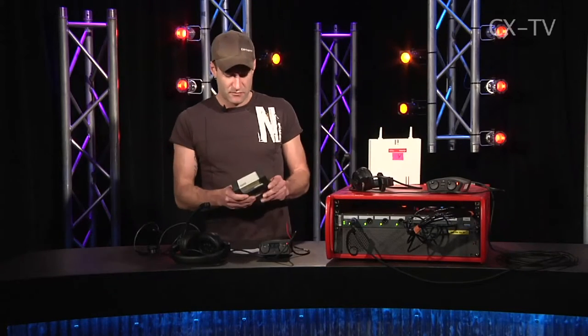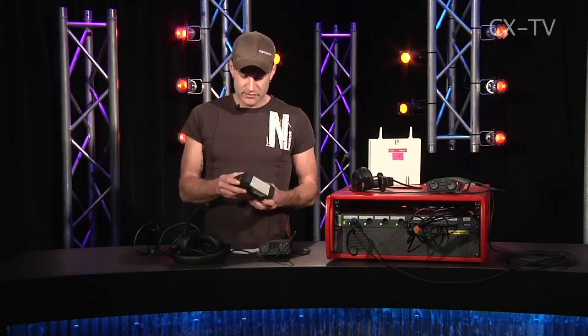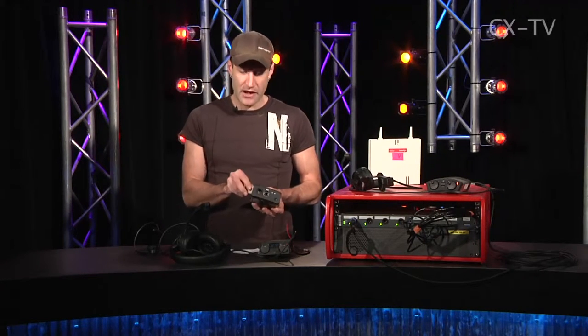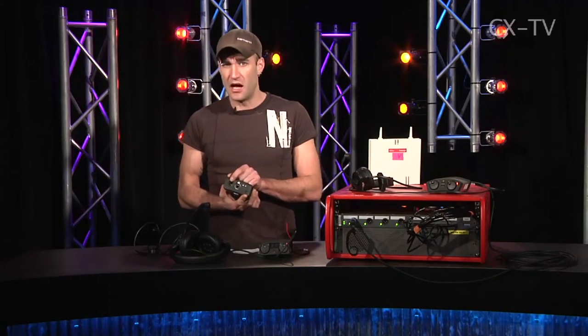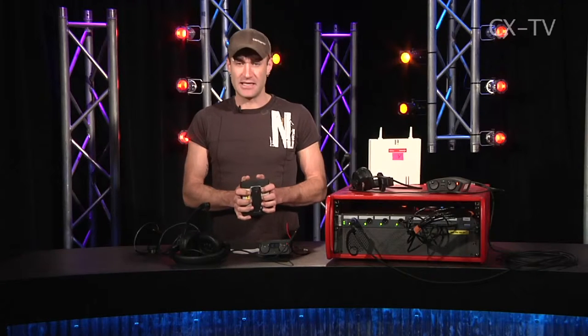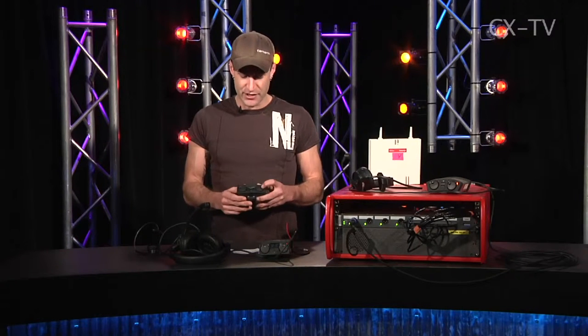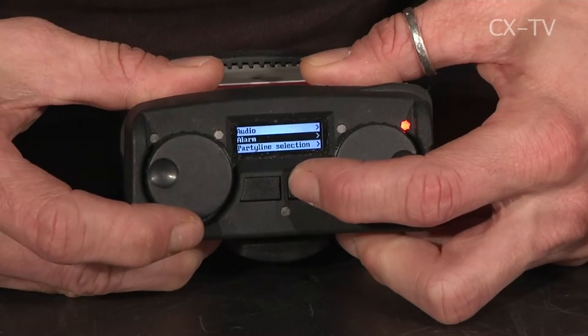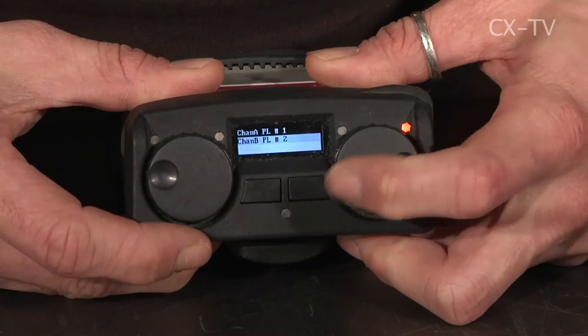The belt packs have ruggedized rubber edging and run on a rechargeable battery, which is good for about eight hours. You can update the internal software on the belt pack via Cat5 cable. They use a standard 4-pin XLR for headsets. The belt packs are functional in design — not the most elegant, but they certainly work and are easy to use. You've got listen levels for each channel and you push the relevant channel encoder to talk.